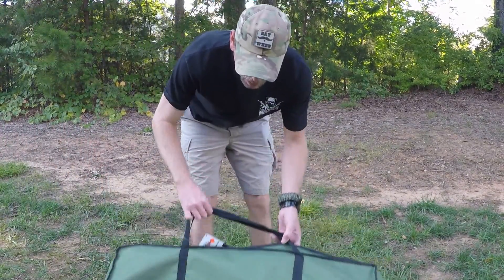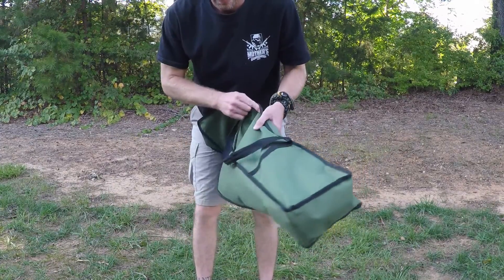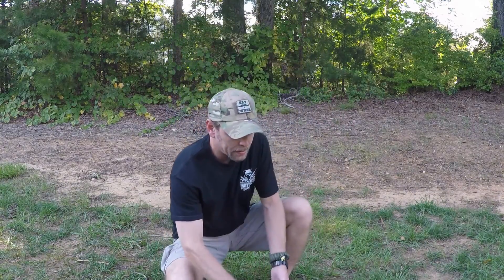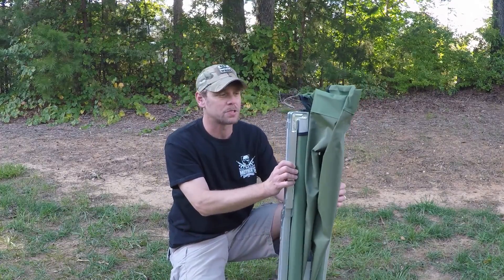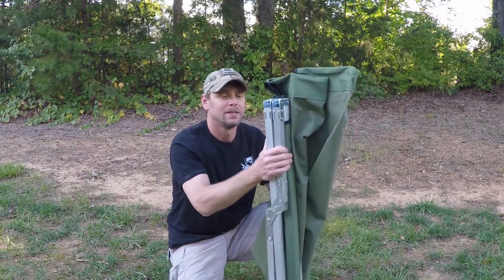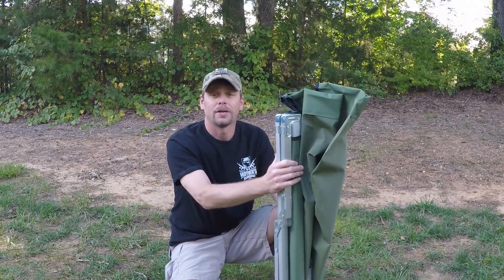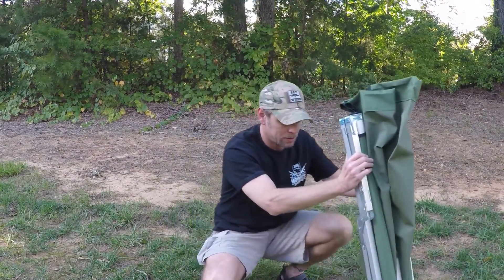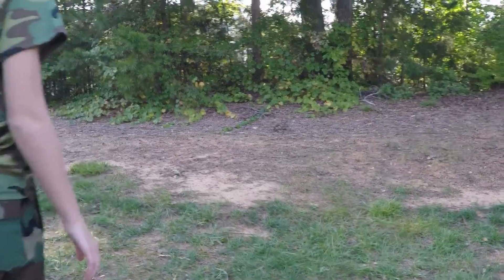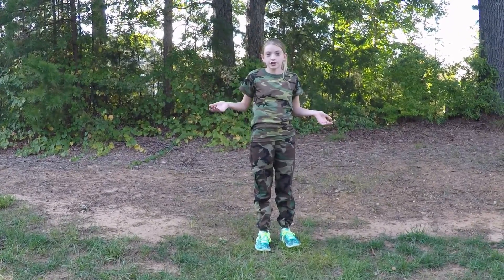It comes in a carry bag — as you can see it pops right in. The bag has carry handles and it's very small once packed up. I definitely highly recommend this because it's a great option for people who don't like camping on the ground or just on a sleeping pad. It's very comfortable, not very expensive, and a great sleeping option whether you're camping or just having guests over.